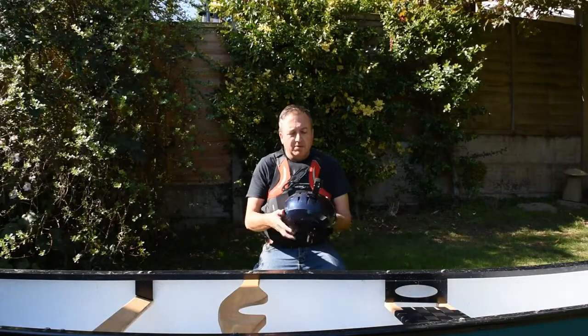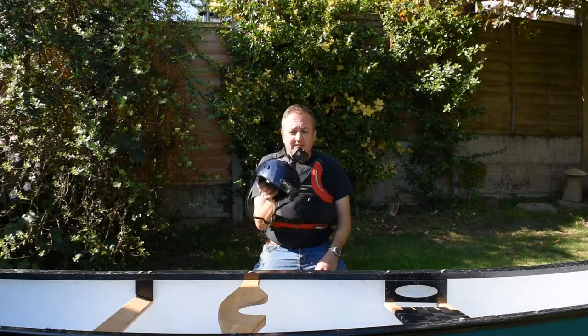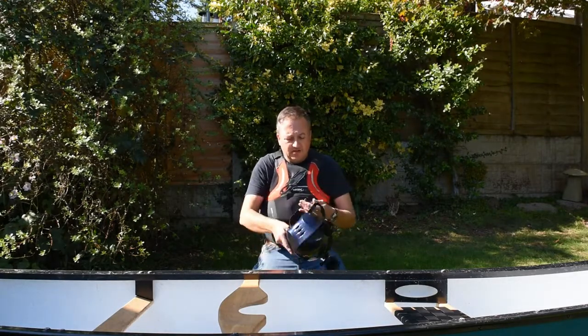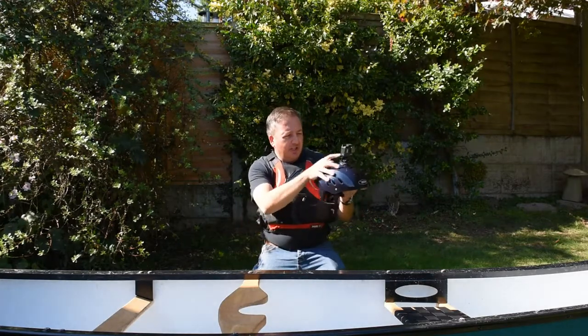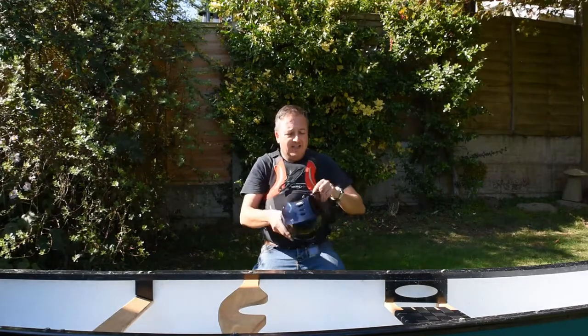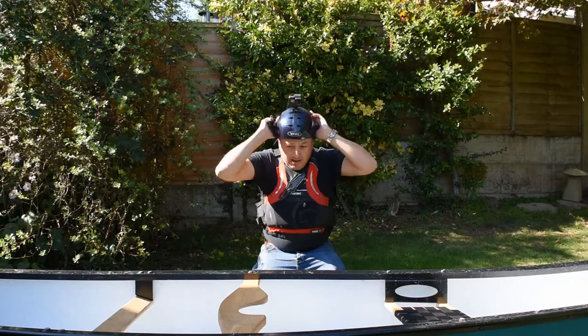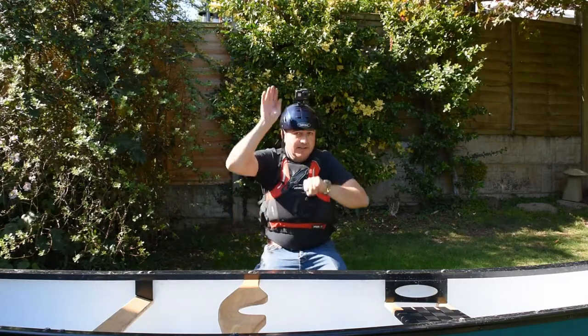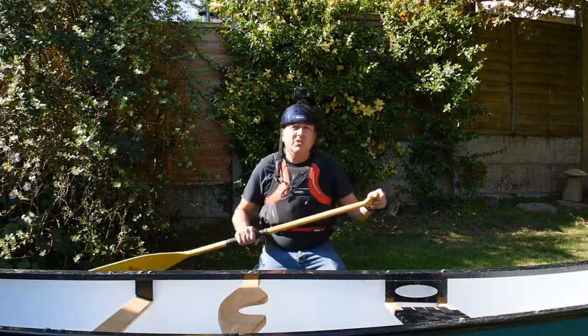The final simple camera rig to try is to put it on your helmet. I think this is quite good — I can set up the shot, make sure it's nice and straight, check I've got the angle right. It just gets the camera a little bit higher, so the top of your paddle isn't so much in the way.